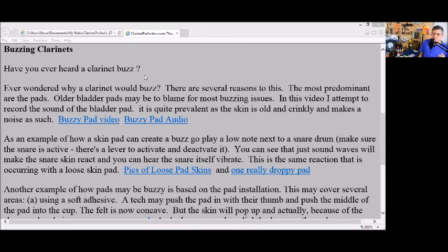I have a video of a buzzy bladder pad and an audio of one. I'm not sure the audio will be audible here, but we'll try it anyway. This is an older video — this is an example of a bladder pad that is really loose. The skin is loose, so when you play it, it's actually acting like a snare drum. You know, if you ever hear instruments play, sometimes you hear the snare — this is vibrating the air and creating a buzz as you play.